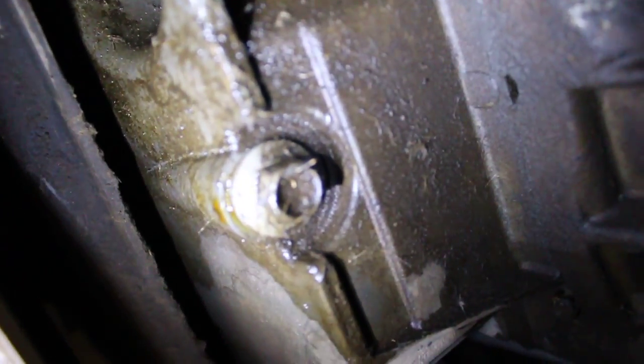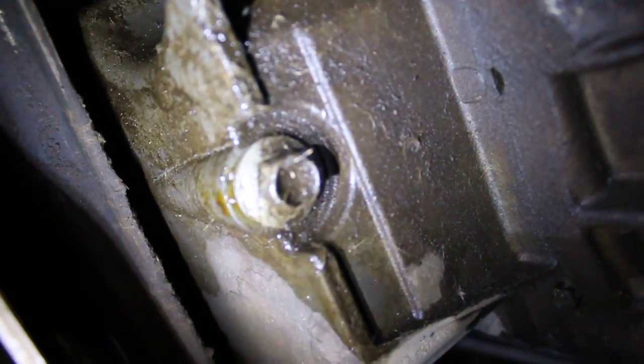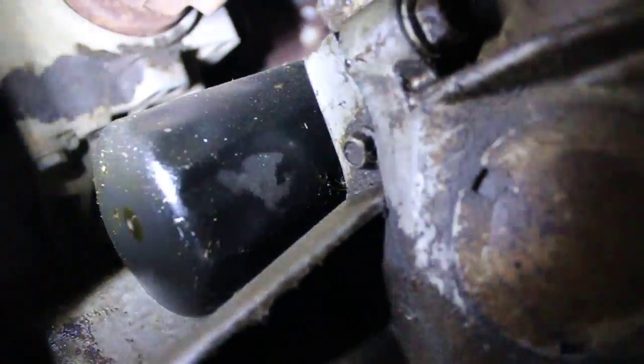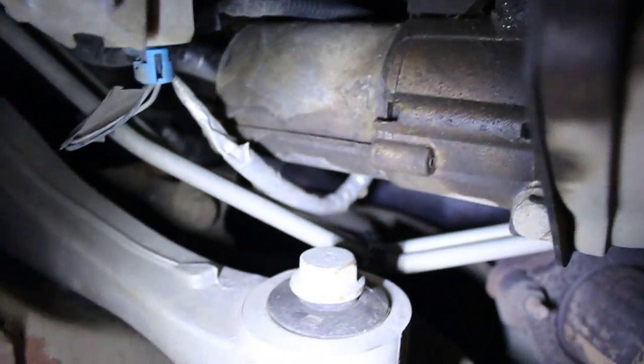Hey YouTube. I'm under my truck. The dealership was telling me it was leaking oil and I said I'd take care of it myself. It's leaking up there on the oil filter and the oil plug and then on the starter up here.